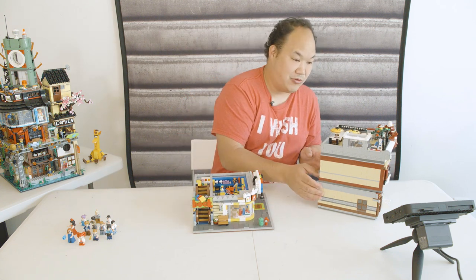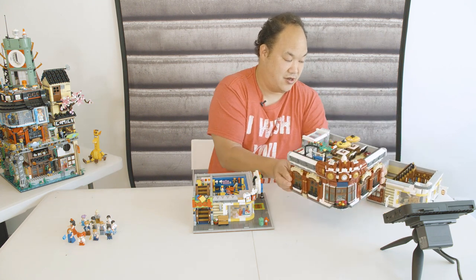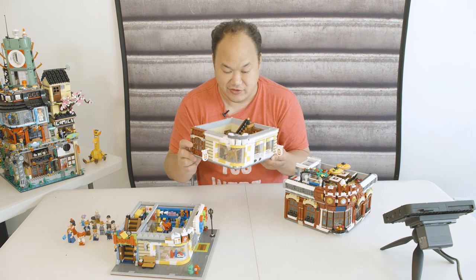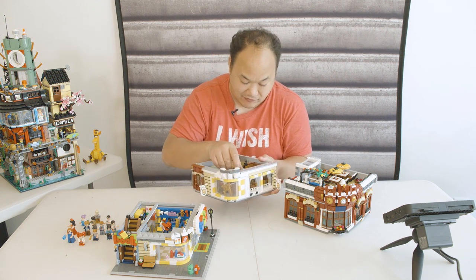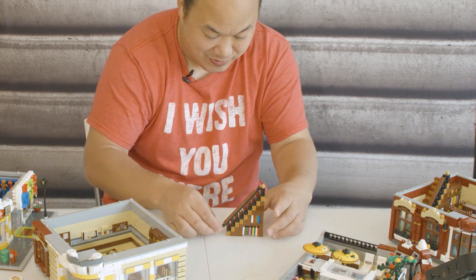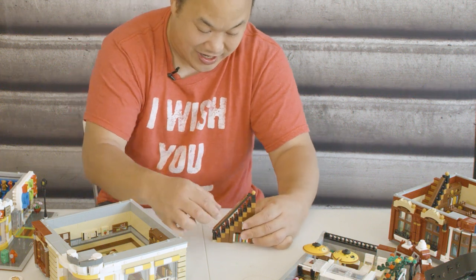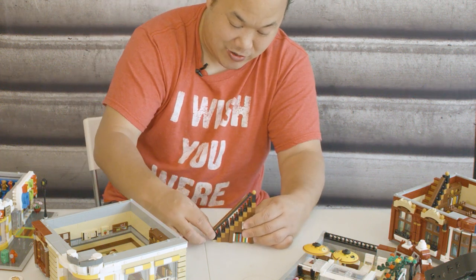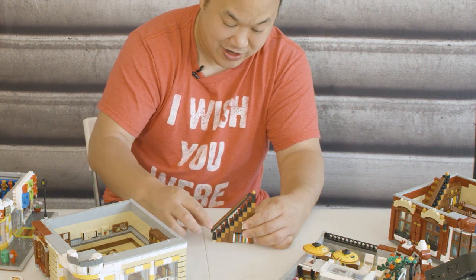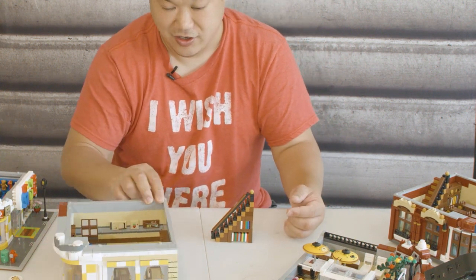Now let's go to the second floor — let's pull this up and see if anything falls off. This is the second floor: bookshop, library. The staircase fell off when I flipped it. You kind of have to build them separately, and it can feel like it's falling apart. I kind of don't like how the Lego ones snap together at the end of the staircase — this one doesn't, it's just for show. But once all the pieces are in, it's actually pretty solid and tight.